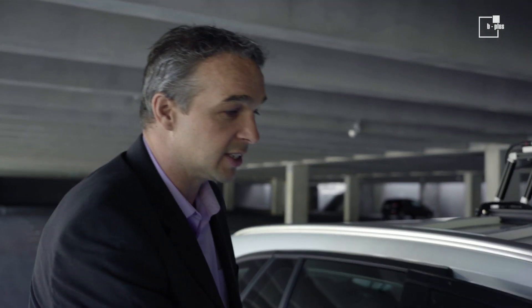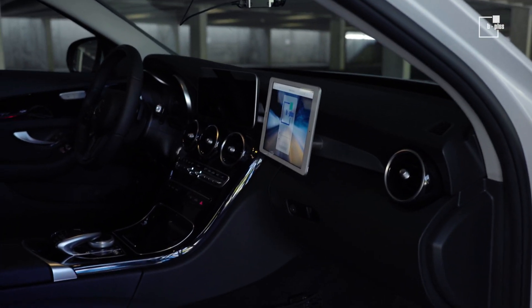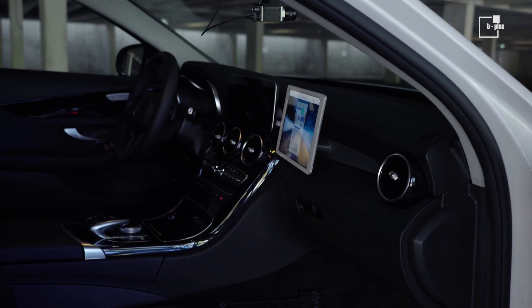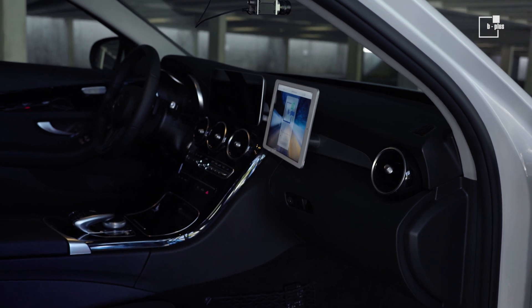Let's go inside. There we have a tablet which is the operating interface for the driver or co-driver, where they can observe, control, start, and stop recording — managing the whole system in total.